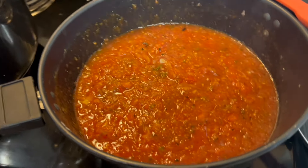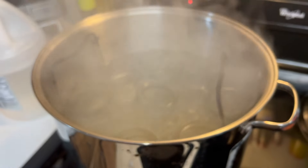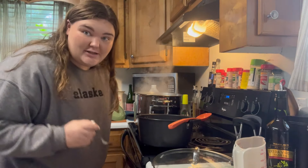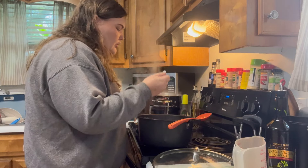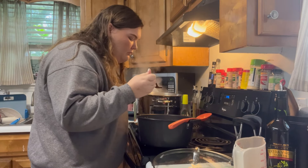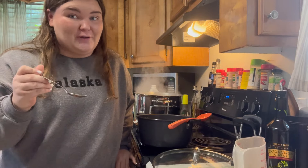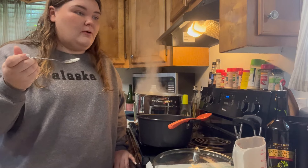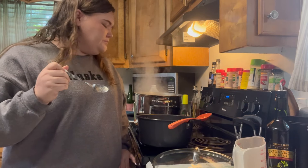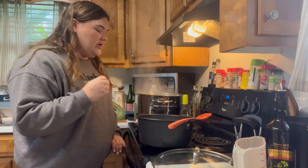Our salsa is done, but I haven't tasted it, and our water is boiling so our jars are pretty much good to go for canning. Let's do a taste test. I have not seasoned it at all. Okay, the peppers are there for sure. It's really tomato-y but it does have a spice, which I do like. In each jar I am going to put some canning salt, and I think that will pretty much cover the seasoning front.